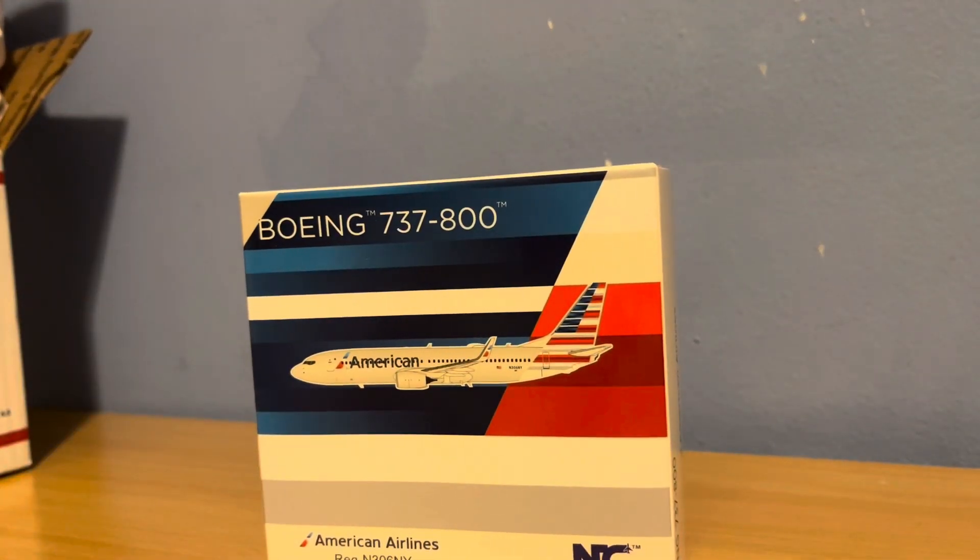Our first model that we have gotten is the American Boeing 737-800, made by NG Models. If you guys do know, Burbank, they do quite a few American flights. They do it on either the CRJ-700, CRJ-900, or the 737-800. Rarely, they'll do the Max-8. But now that I have this aircraft, I can make it a lot more realistic in terms of our American fleet.